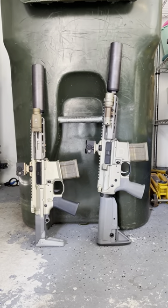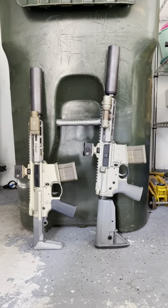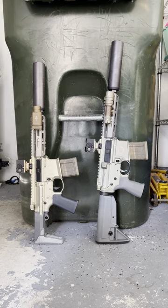They're both phenomenal. I've run about a thousand rounds through each suppressed and they have performed absolutely 100% flawlessly with any of the ammo I've tried, which has all been quality factory ammo.